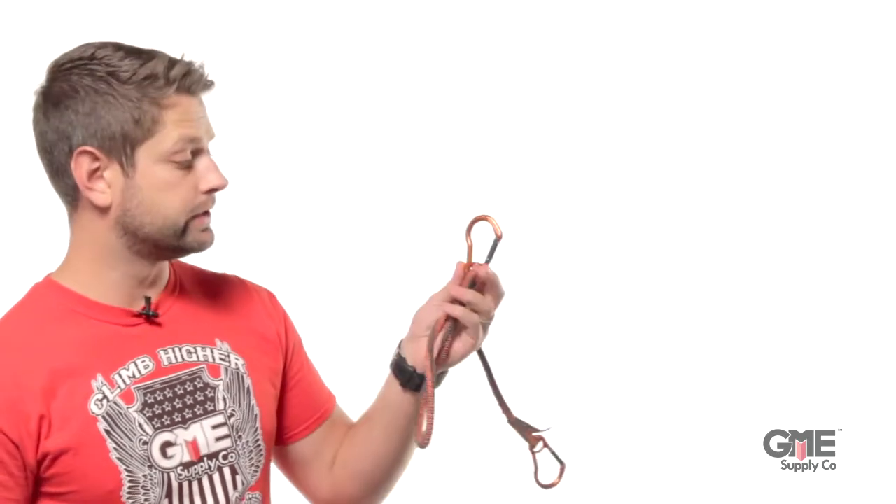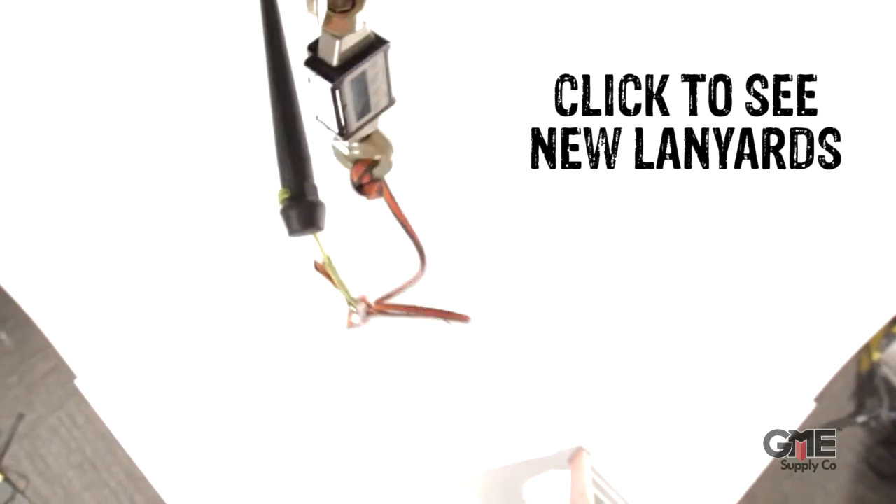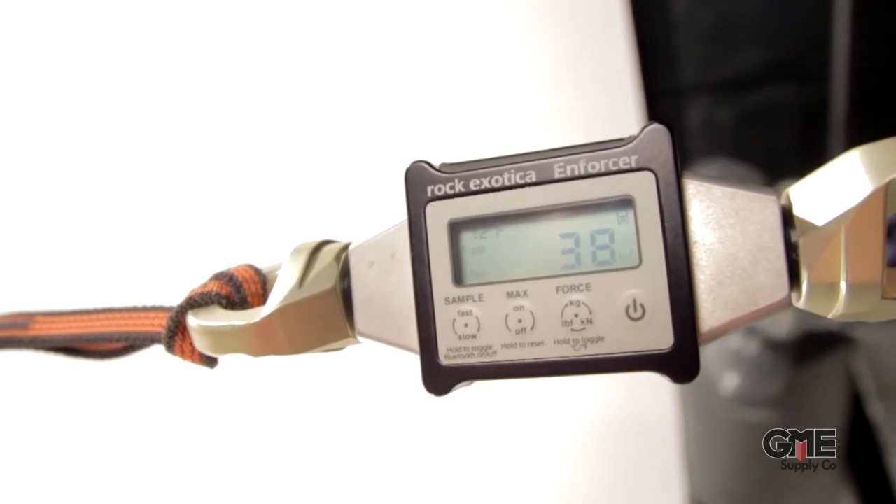Finally, let's test the new Squid lanyards from Ergodyne. If you haven't heard of these, click right there to check out the video we just shot — it covers the new line from Ergodyne. And wow, only 38 pounds, so an even greater reduction from this one.